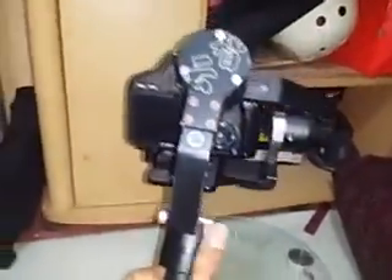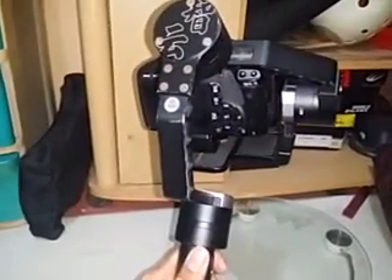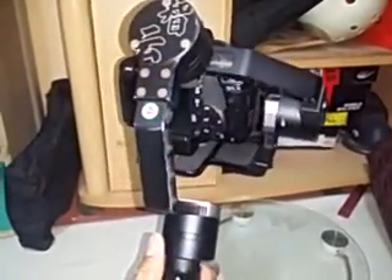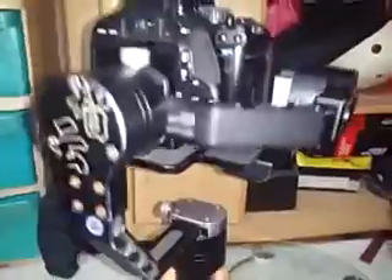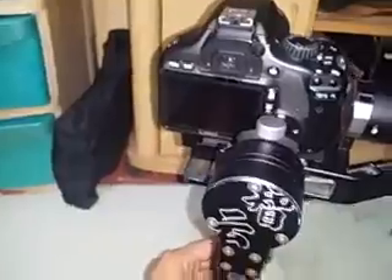If you accidentally fully charge the battery, here's a trick: don't let the gimbal stand still. Tilt it forward a bit so the tilt motor feels a little resistance, then turn it on and it will stabilize. But once you place it in a vertical state with a fully charged battery, it will go to standby mode and won't work properly.